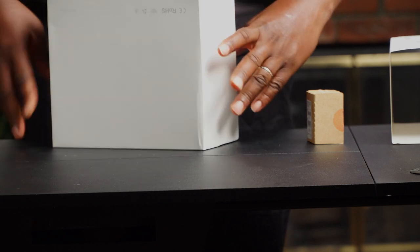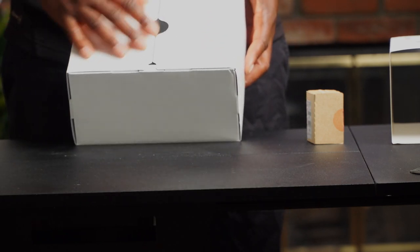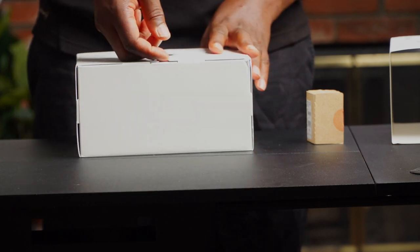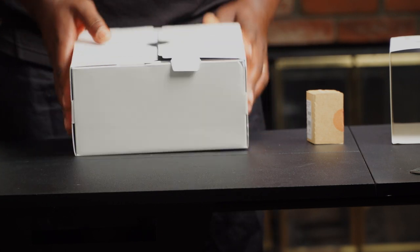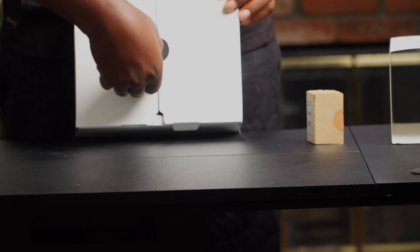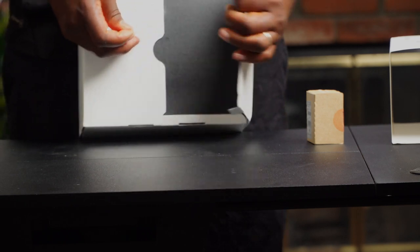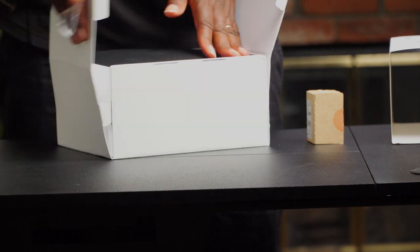Nice package. You've got to give it up to SmallRig — see how authentic looking this is. I can't believe we are unboxing a SmallRig cage like it is some gimbal. When you put value to your product, it will be treated as such. This is good, I'm really impressed.